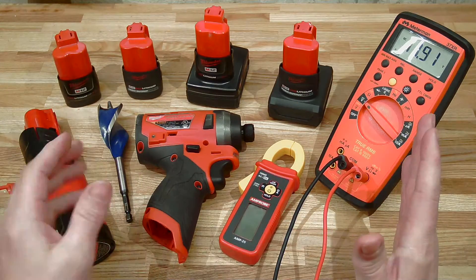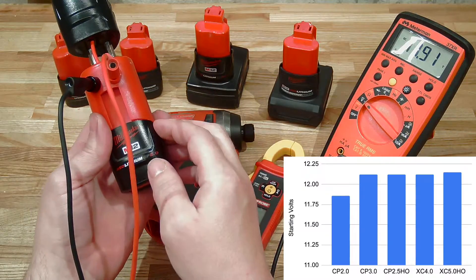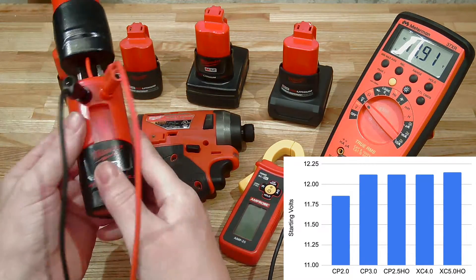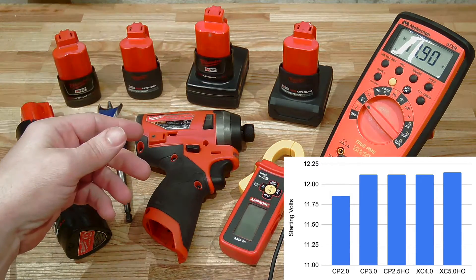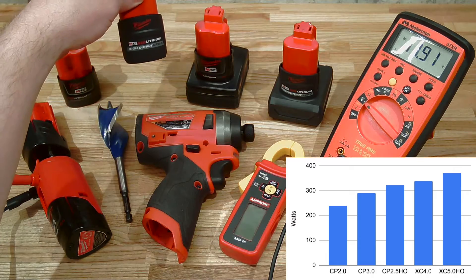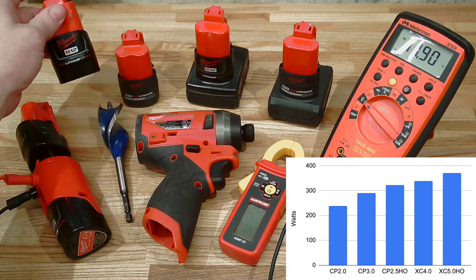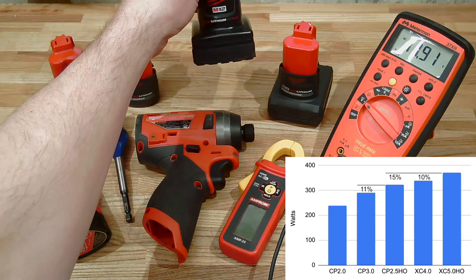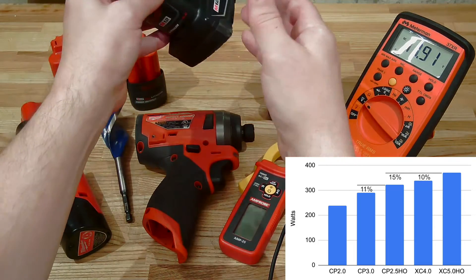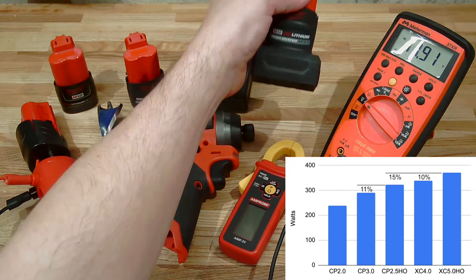The results are in. First, my CP 2.0 battery may not be long for this world - its voltage is a little low. I discharged and recharged it but it's still reporting low, so those results may not be fully valid. The rest of the batteries appear to be in good condition with equal starting voltages. We found that the CP 2.5 high output battery puts out about 11 percent more watts into this tool than the CP 3.0. The XC 4.0 also does a good job - it puts out more power than the CP high output, which makes sense since its cells are paralleled up.